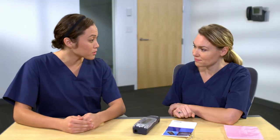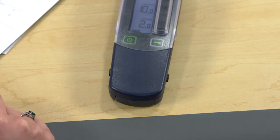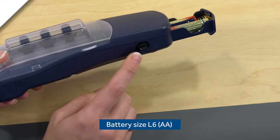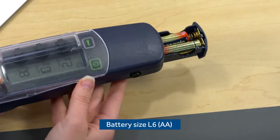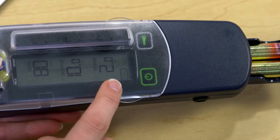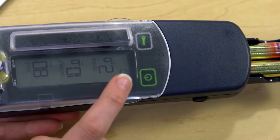Where do I install the batteries? Great question. To release the battery compartment, just press these two buttons. Those are AA batteries — is it okay to use lithium or rechargeable batteries? No, only alkaline. There's a 24-hour low battery warning, which only applies to alkaline batteries.